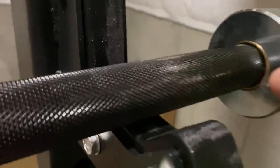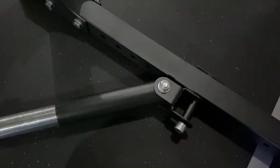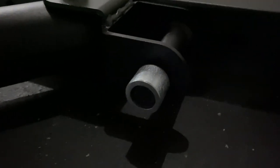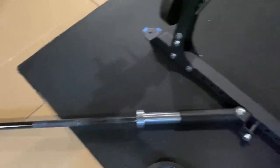You'll see some Lexan material on the bar — a black zinc Ohio Power Bar. I just took a nylon brush and brushed it off and it's pretty much good as new. The landmine attachment was an accessory I bought later. It has a nylon ring to protect your bar and attaches to the bottom of the rack or wherever you want. It's been a great addition for things like single-arm overhead press or lat pulls.